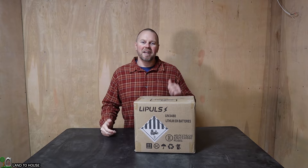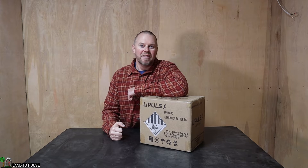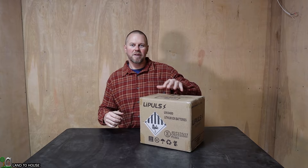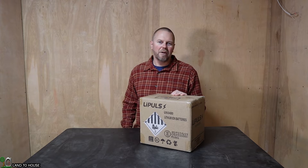Welcome to the Land of House channel. I'm Seth. LiPulse just sent four of their 12 volt 100 amp hour lithium iron phosphate batteries. That's going to allow me to both test out a 12 volt inverter system and also hook it up to a 48 volt system, and we'll get to see all kinds of output from these batteries. Let's go ahead and do an unboxing and see what this battery looks like.